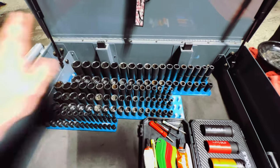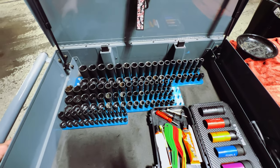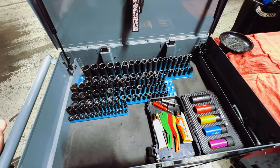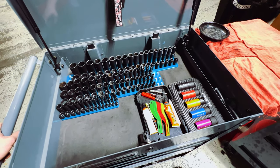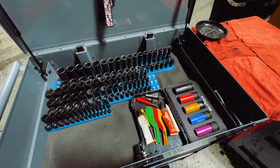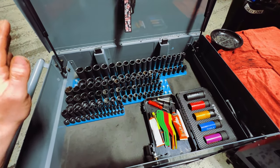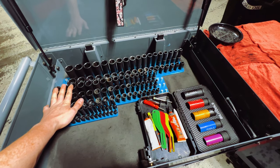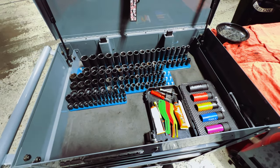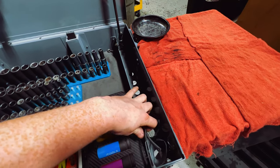I went with impact sockets because I wanted to be able to use them on my impact gun if needed. The last thing you want to do is use a chrome socket on an impact gun and destroy it. I don't actually have a true chrome socket set — the only sockets besides the DeWalt kit are these impact sockets, and they've treated me very well. I've used them on my ratchets with no problem. If you hear background noise, there's one other technician here just doing his thing.